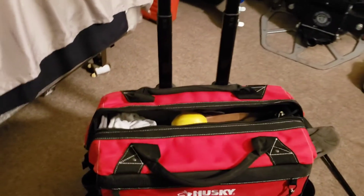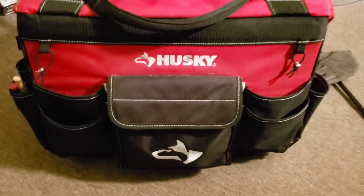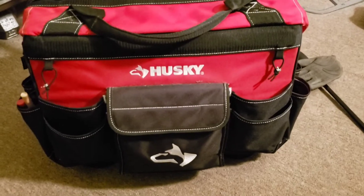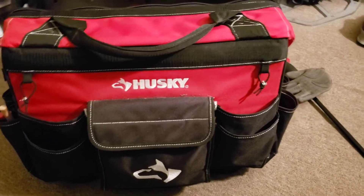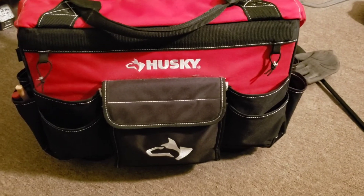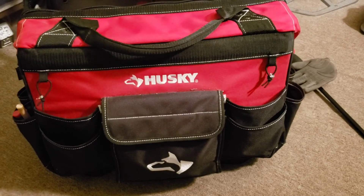Nice bag — well it's not that little, looks pretty big. So there you have it guys — I hope this can help somebody out in deciding what tool bag to buy. I recommend this to anybody, it's a very good tool bag guys. Like, share, subscribe — God bless and have a great day.